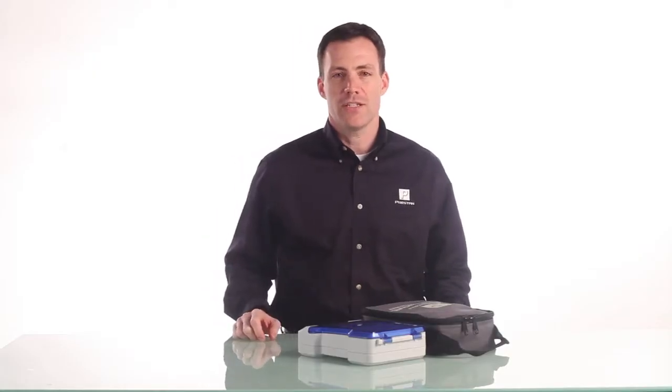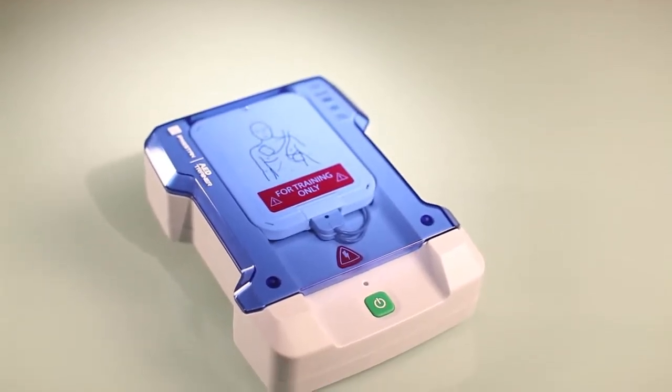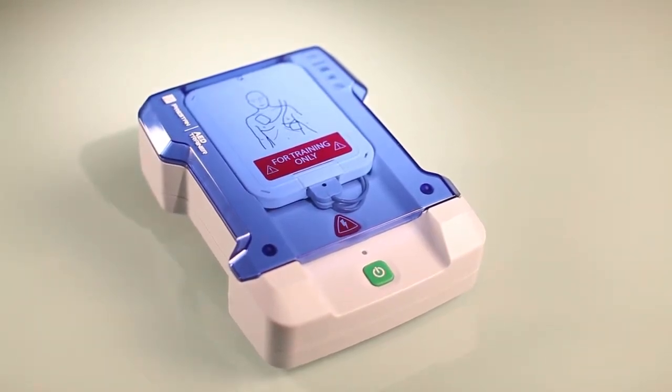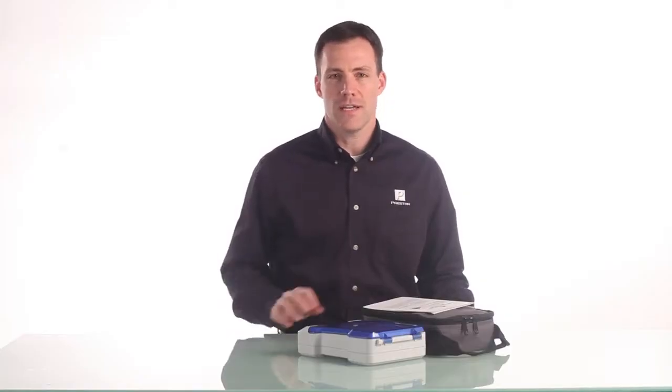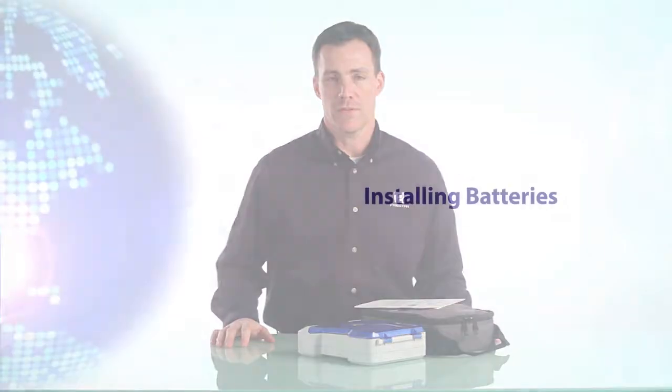The Preston Professional AED Trainer is an innovative and exciting new product for the CPR AED instructor. The purpose of this video is to help you set up the units and explain some of the features of the product. Everything we're going over here is contained in the instruction sheet, so if you have trouble with something you can always refer back to the instruction sheet or the video.